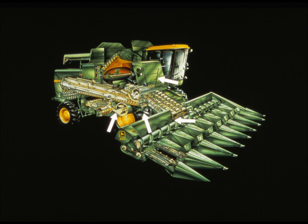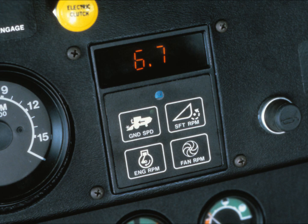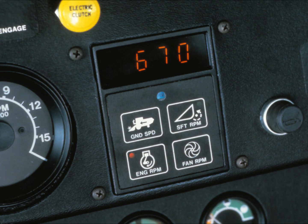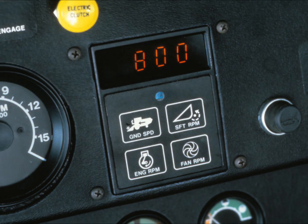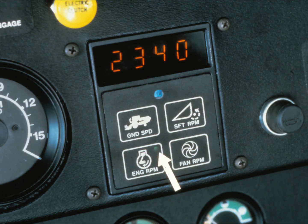The digital tach must be precise, for it monitors four vital operations: the ground speed in miles or kilometers per hour; the speed of the lower shaft of the feeder house in revolutions per minute; the engine speed, also in RPMs; and the cleaning fan speed in RPMs. When you first start the combine, the tach automatically displays engine RPM. The green dot indicates which function is being displayed—in this case, the engine RPM.